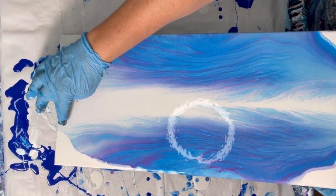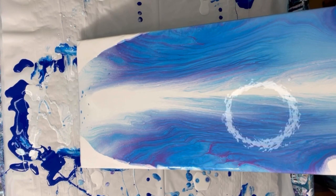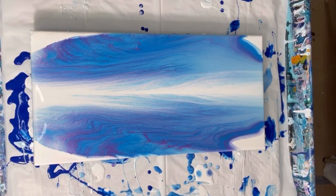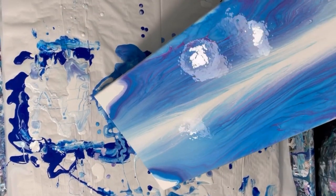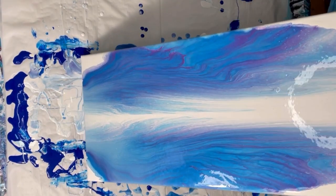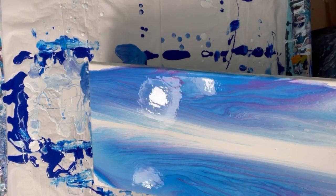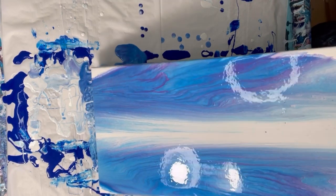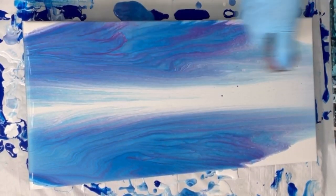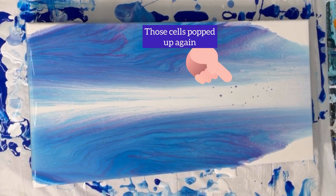What I don't like are these dots here. I'm not happy with that. I'll show you what it looks like when it's all dry.